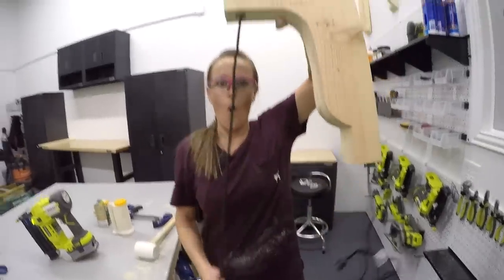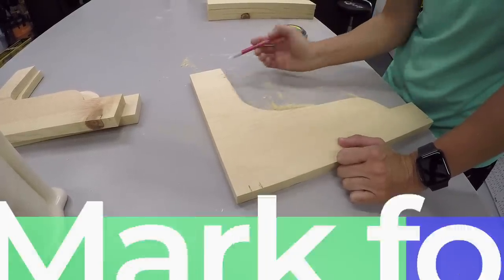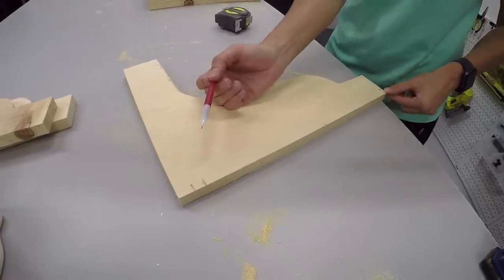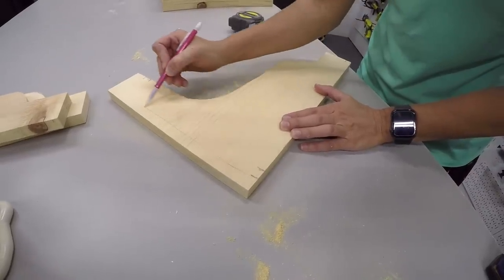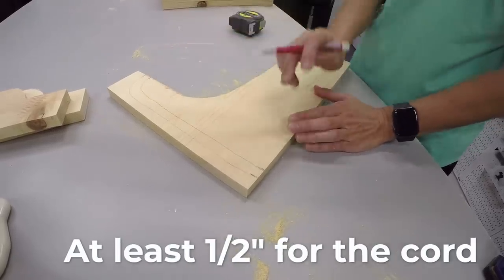Now we've got six corbels — three for each main corbel light. We're going to cut the middle ones a little bit different to allow a channel for the cord to go through. I'm marking right here for the little cut out that we're going to make for the cord to go through. The cord has to be able to run up through here, and then we're going to cut this part off so that it can run down the back of the corbel and come out the bottom so we can plug it in. This doesn't matter that much as long as you give it a half inch for the cord. We're going to cut this out with the jigsaw on two of these pieces.